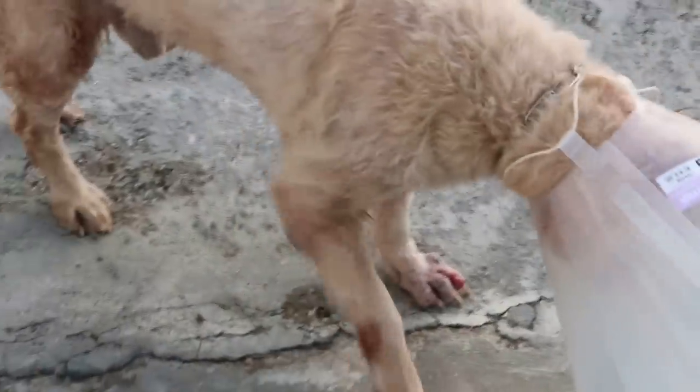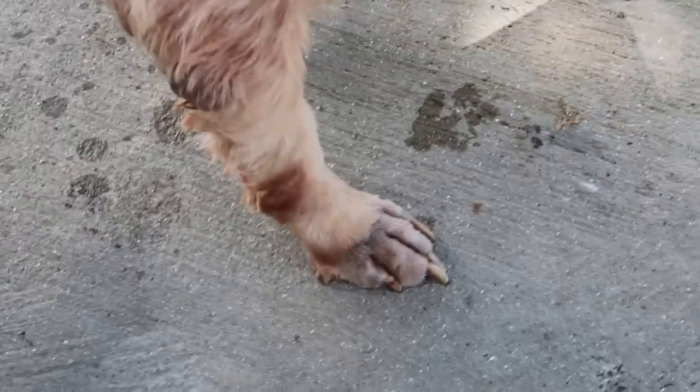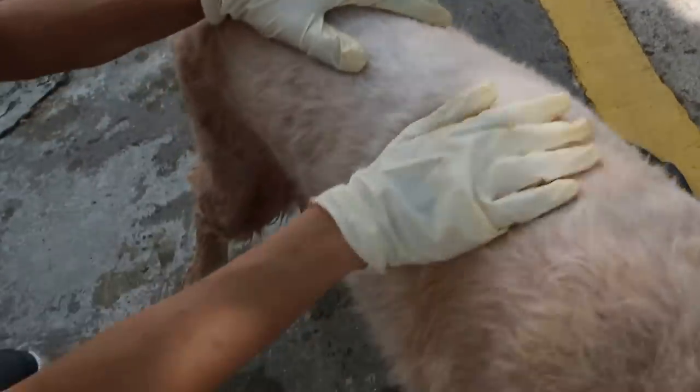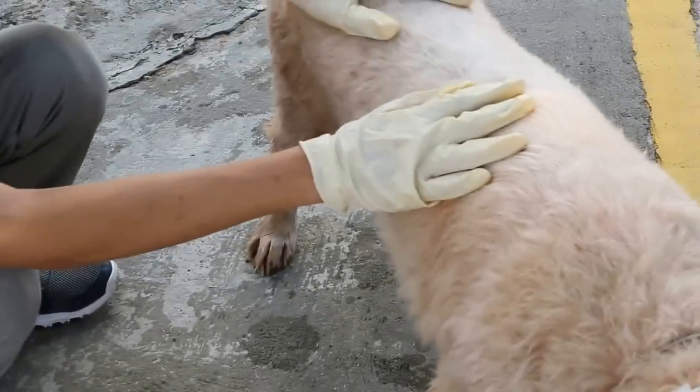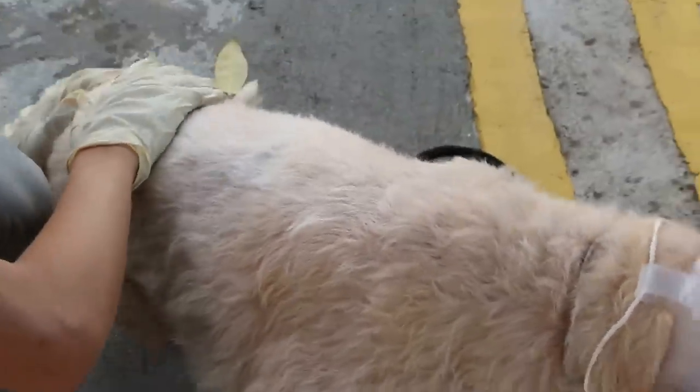Then after that we check the prepuce again. Ask him to come down here and lie down again. Then we check the prepuce again. Just leave up the leg and check the prepuce. One leg up — check the prepuce again. After washing, is it better? Let me check. You can ask the dog to lie down — it was very good. Just pull his leg a bit out, downwards. It's a very good dog, actually.